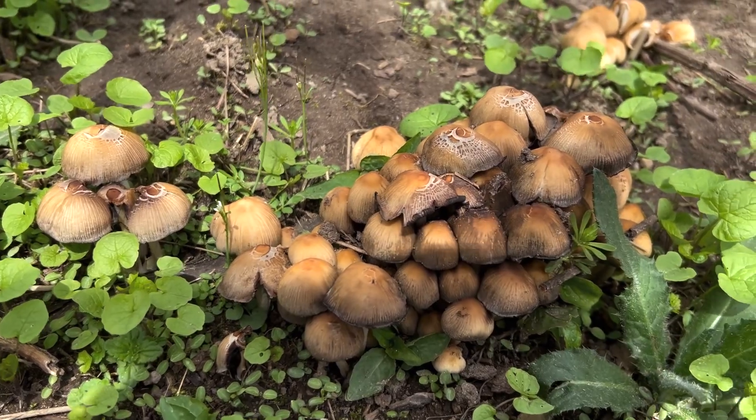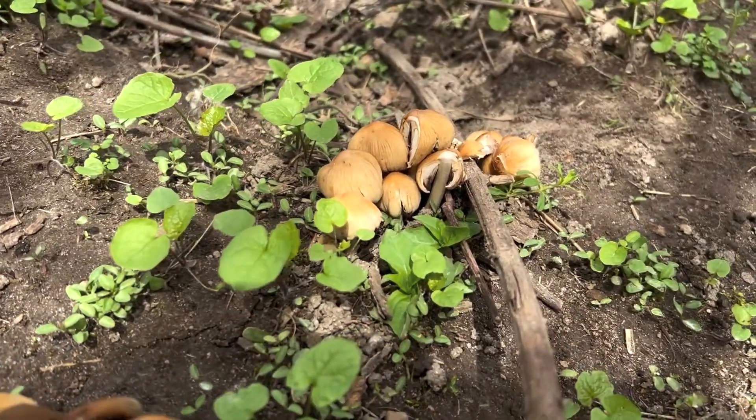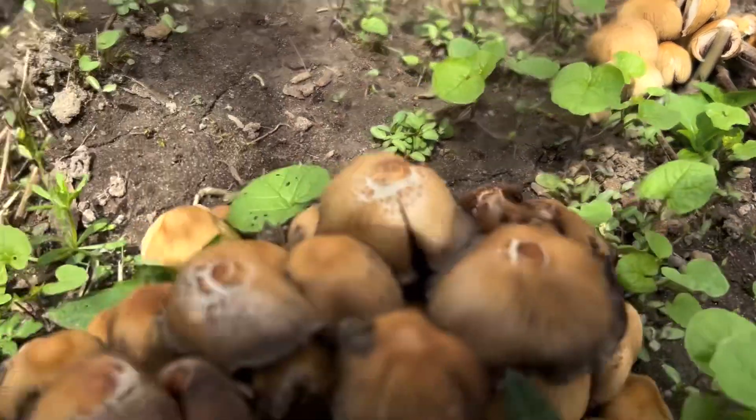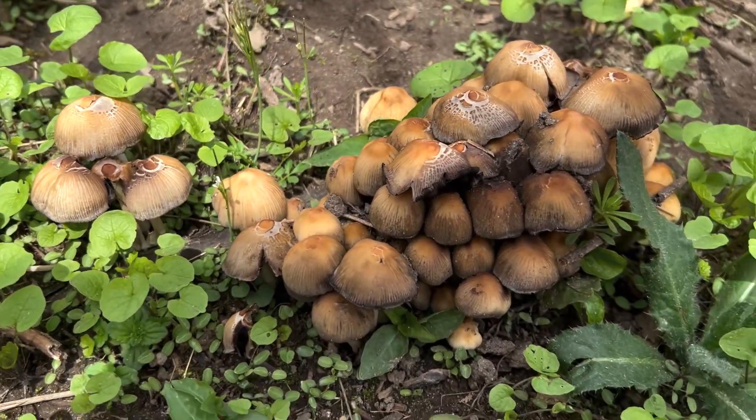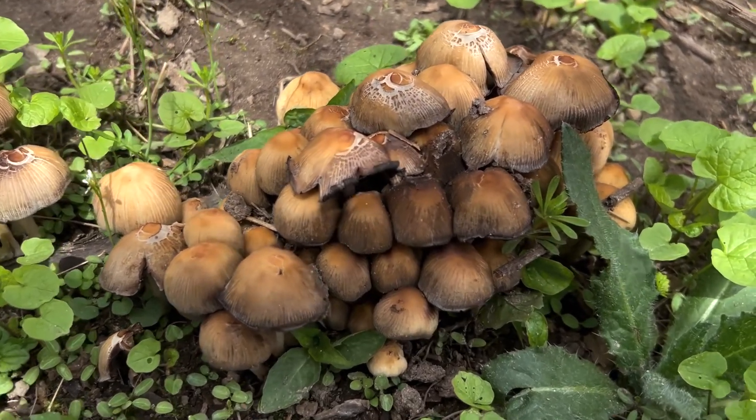The glistening ink cap is not actually known to contain coprine, but they still warn you not to consume alcohol if you eat these mushrooms — just in case.